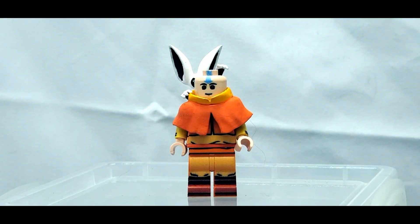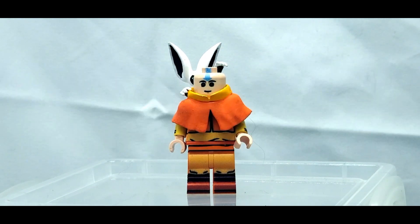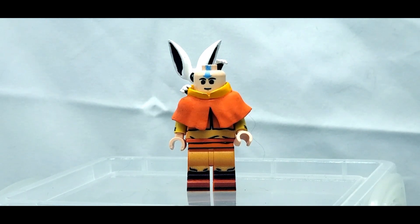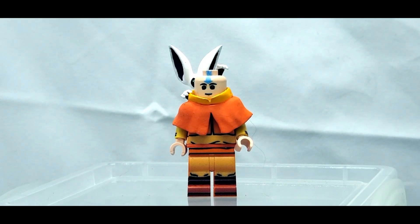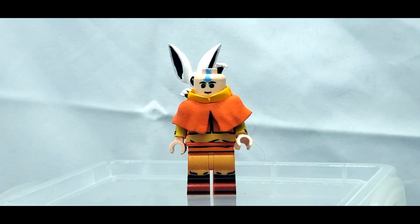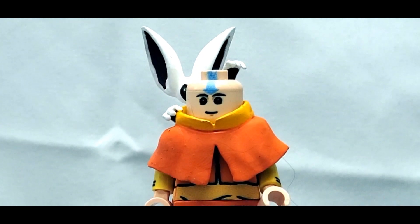Welcome back to On the Brick with another minifig showcase. Today I have another version of Aang from The Last Airbender. I've shown off two other versions before — one from Extra Minifigures and one from Minifigs.me — but this one comes from Instagram user BobSmitCustoms. Having watched my other videos, he reached out asking if I wanted to look at his version, and it looked really cool, so obviously here we are.